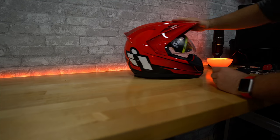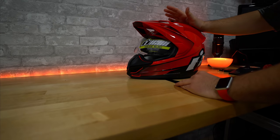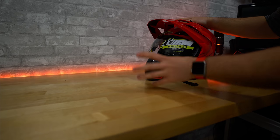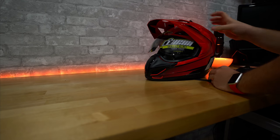First thing up is the Icon Double Stack. Obviously you have to start with a base helmet. I personally like the Variants — I feel like the front peak area gives me more area for my voice to go around and ends up giving me a pretty good audio situation.